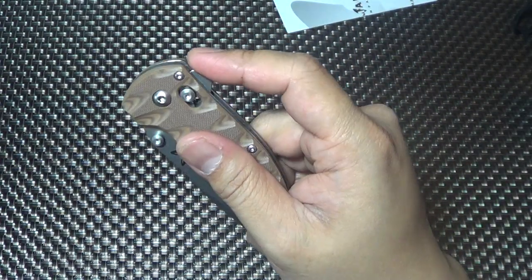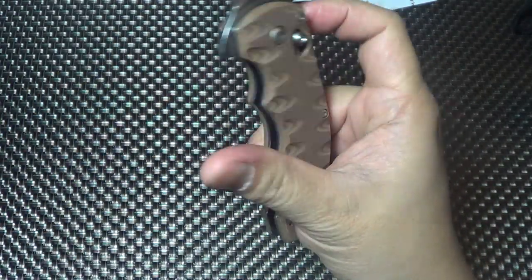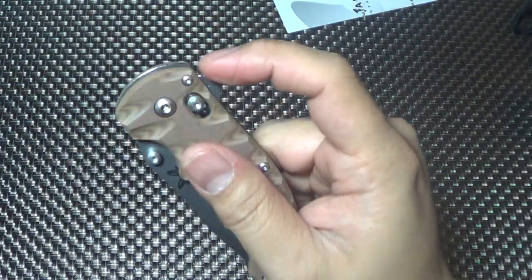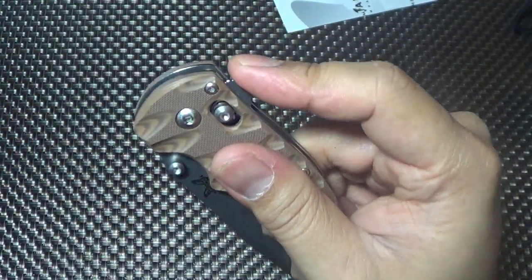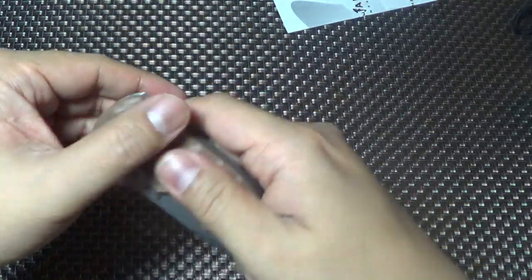I'm nervous because I don't expect it to flip well - as expected. But you know what, it's not too bad. You gotta give it a little more, you gotta push up on it a little more. Not too bad. Pleasantly surprised.